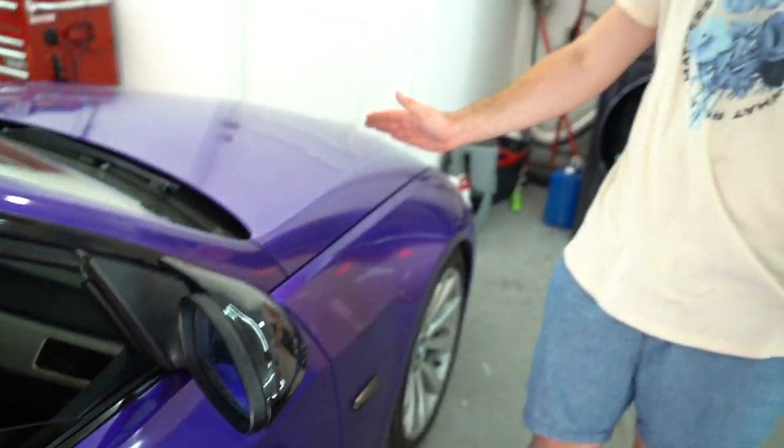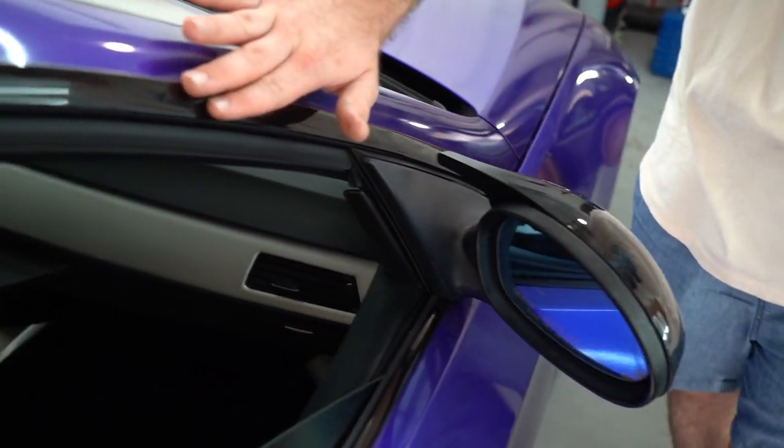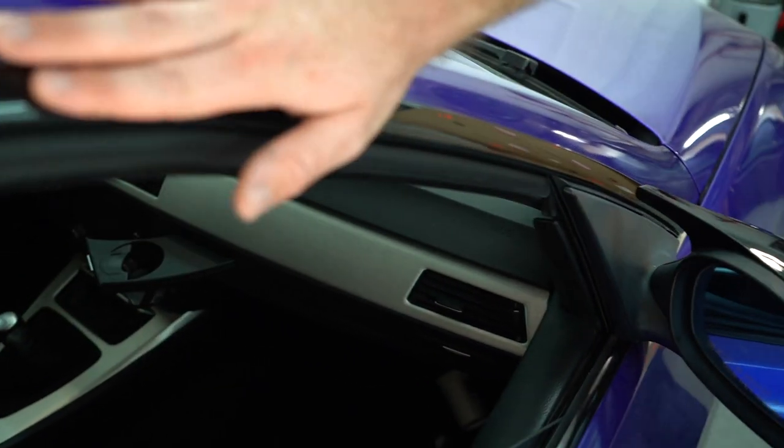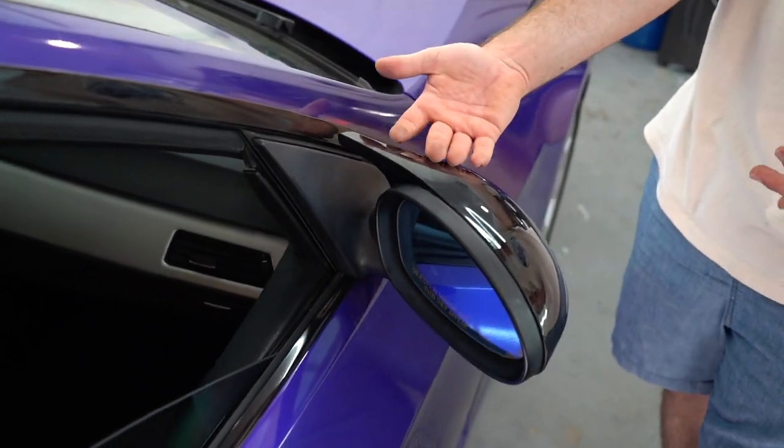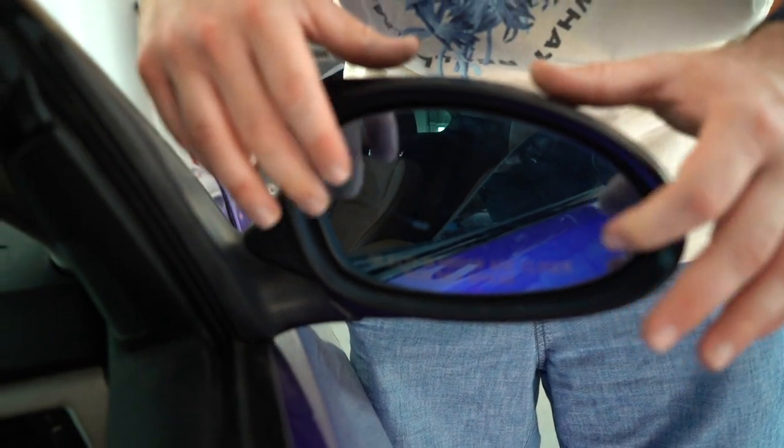This is what it looks like — we got a nice gloss black M3 style mirror cap and it's definitely transforming the look of the car. It matches the gloss black trim up here and it also matches my diffuser. In general it looks way way better. Very happy with how this looks. They also come in carbon fiber, which is nice. I'll go ahead and link these down below.